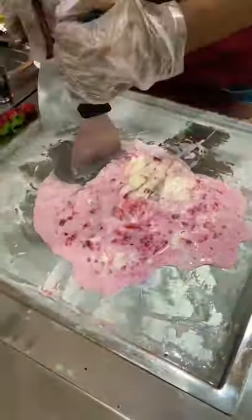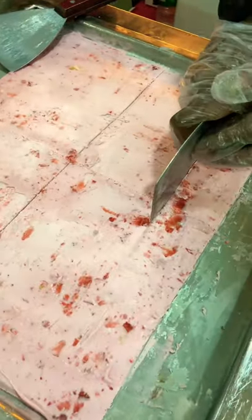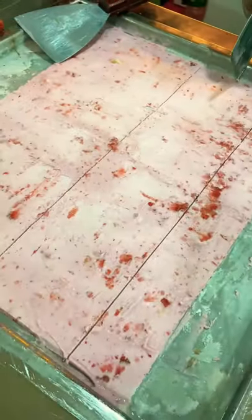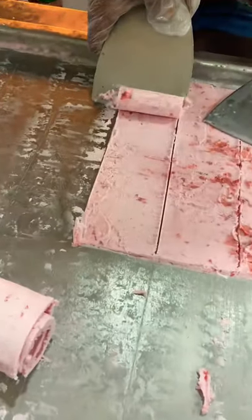We are going to roll it out and make a plate.